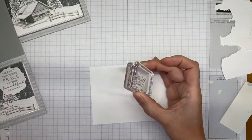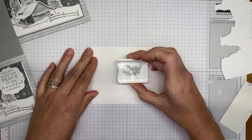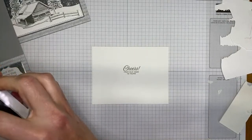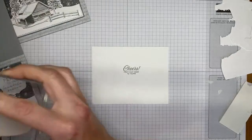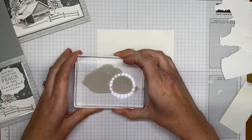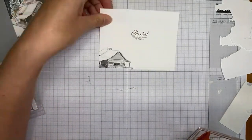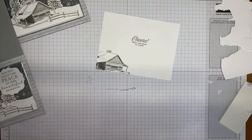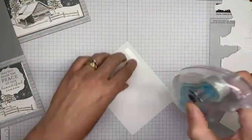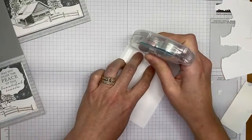I'm using Basic Gray ink to stamp the sentiment inside, trying to get it lined up fairly straight. Then I ink the cabin image again in Basic Gray and stamp it over the edge of the Basic White card stock. The Basic White card stock is cut 4 by 5.25 inches. I use Stamp & Seal to adhere the two interior pieces together into the card base, and we're done.